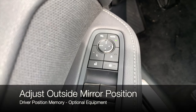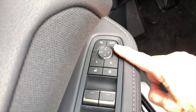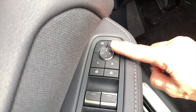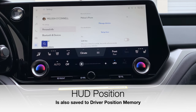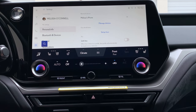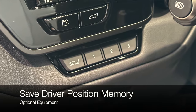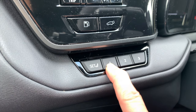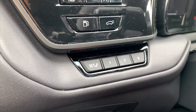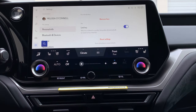Then set up your side view mirror position: select L for left and R for right and use the touchpad to make adjustments. If you have a head-up display, you can adjust it now or later and re-save. Once you have everything set for your driving position, push 'set,' let it go, and then press your driving position number — button one, two, or three.